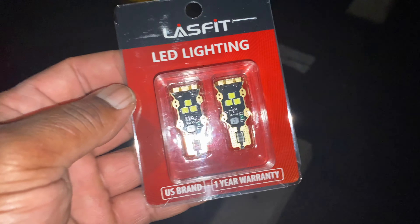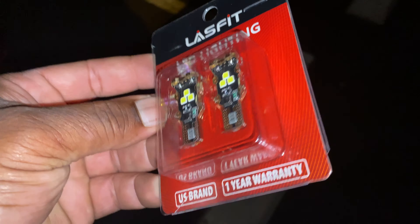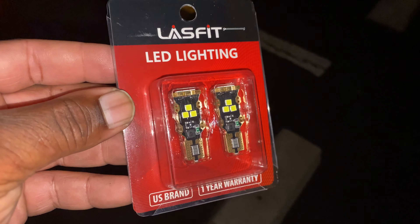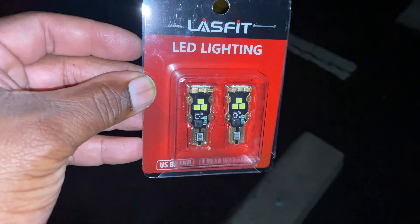If you guys are wondering, these are the bulbs I got from eBay. These are the reverse LEDs — they come with a one-year warranty, the brand is called Last Fit. I'll leave a link in the description for these. I paid nine bucks for them, so I got a pretty good deal.